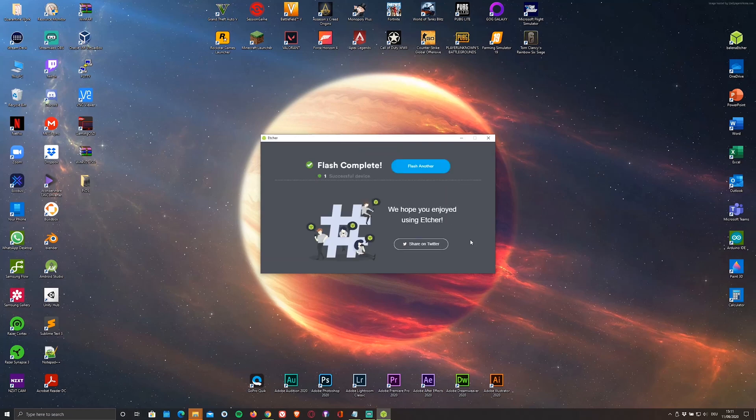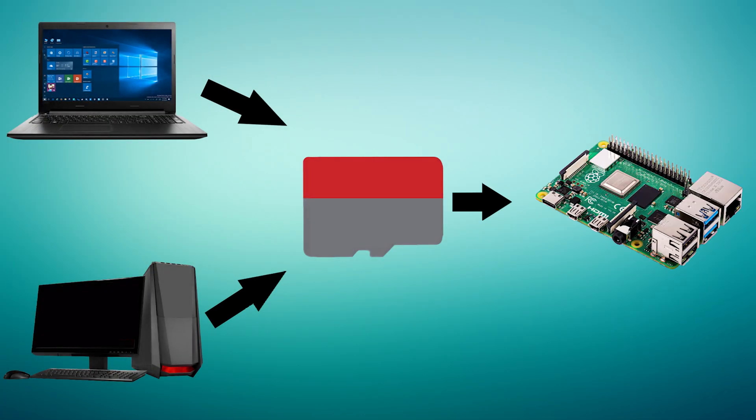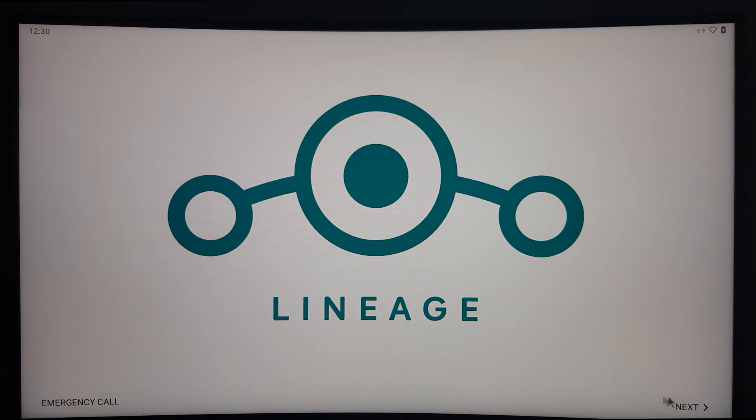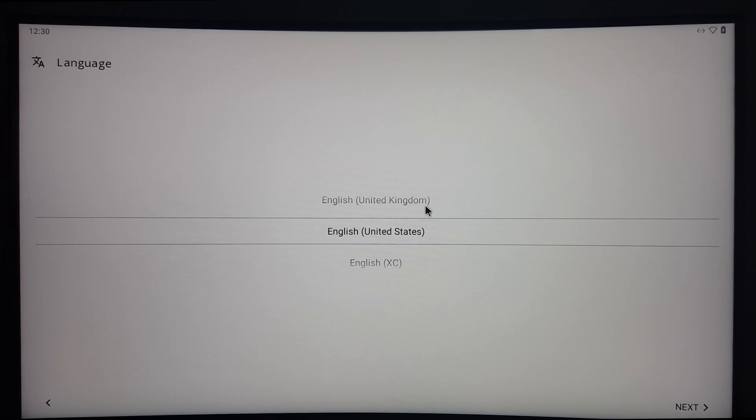As soon as it's done flashing, remove the microSD card from your PC and plug it into your Pi. Just give it some time to boot. As you can see, the Pi is now successfully booted up and you can now begin with the basic setup process, like you would with any other Android device.